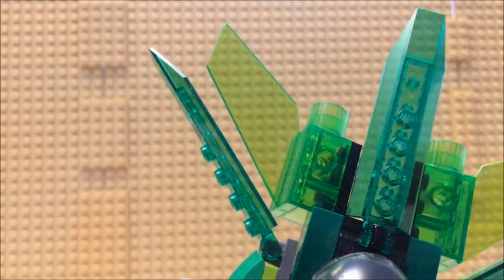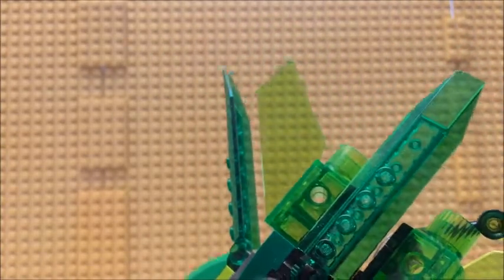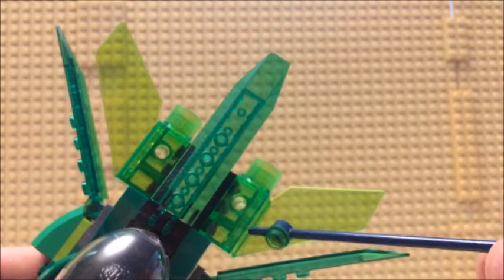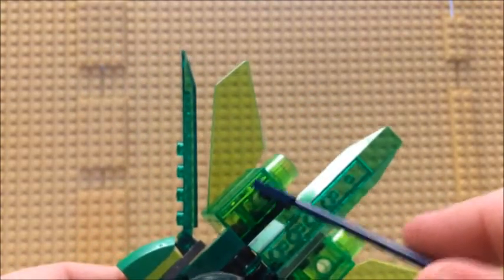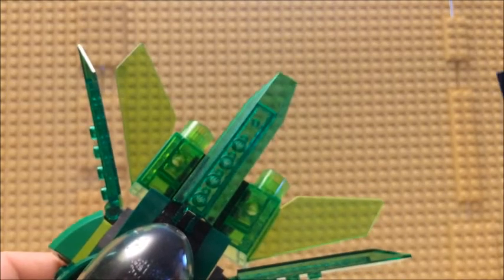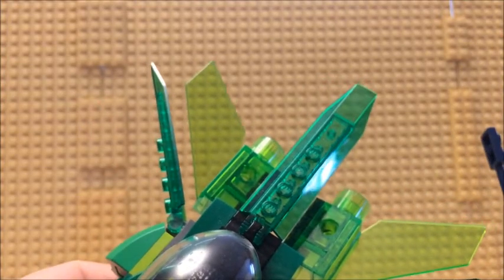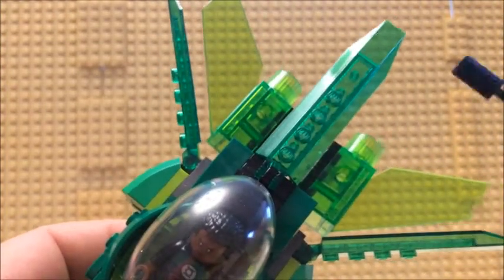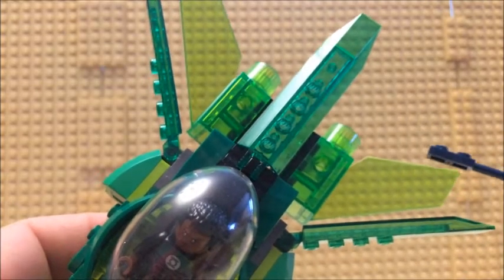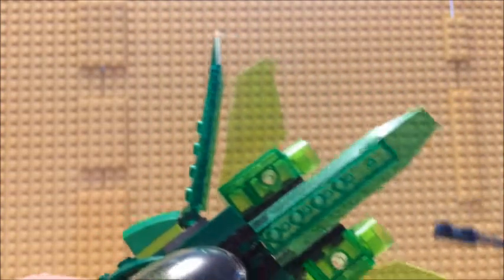The thruster areas — this piece here on the other side had one of those elbow joints you can hook in, which makes for an interesting arm piece or part of a leg. Definitely a cool use of how they got it here as part of the thruster area.